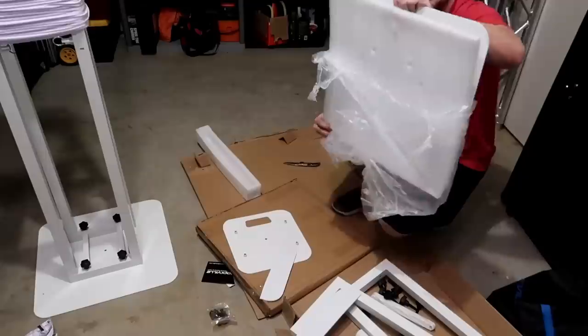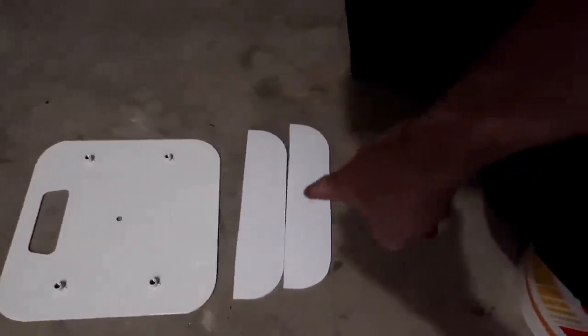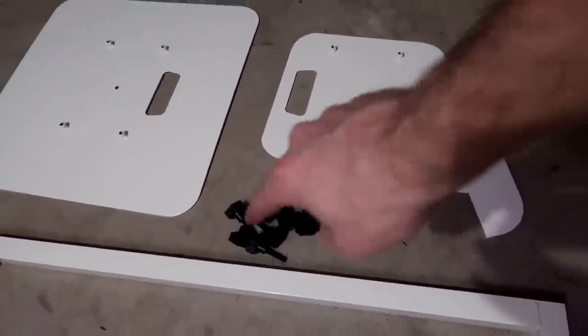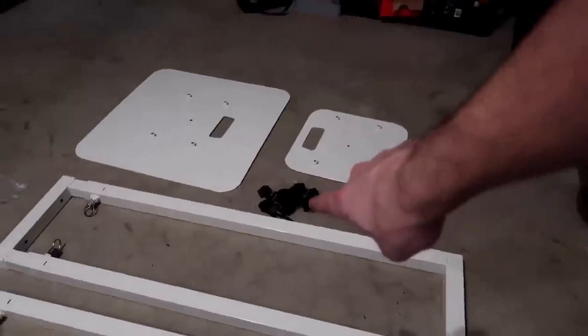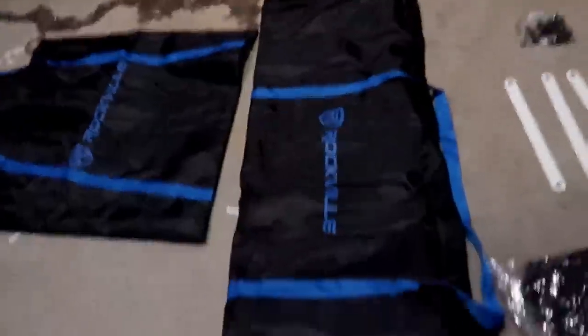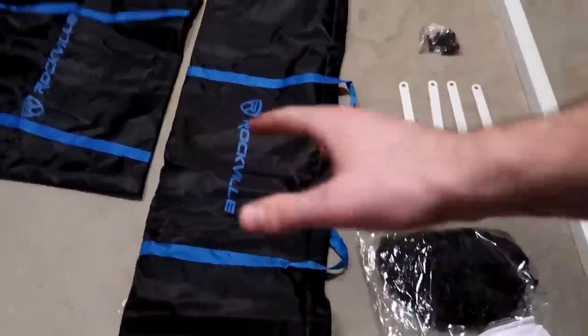We get the base plate, which actually weighs quite a bit. So you get the base plate, the top plate, two foam adhesive pads so your lights don't slide around, nine hand screws — one is for the speaker pole adapter — the two frames, both black and white scrims, four cross members, bolts if you don't want to use the hand screws, and both bags. Side note, these bags are actually a lot more durable and way better built than the original Rockville bags that I got for my hydraulic speaker stands.